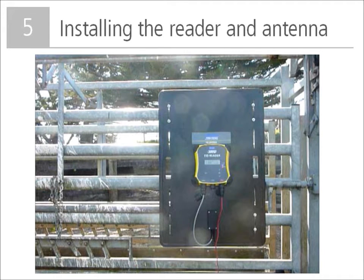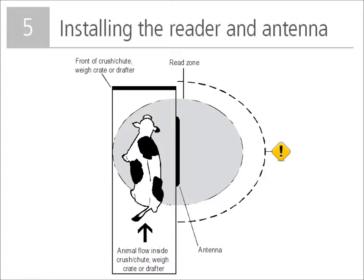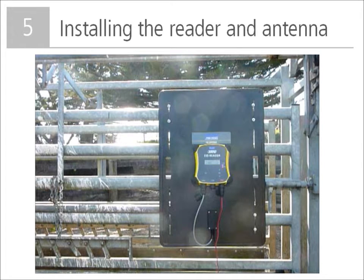The panel reader and antenna should be installed on the outside of the crush or chute so as not to be damaged by animal movement. If you have a large antenna, the panel reader can be mounted directly on the back of the antenna. The height of the antenna should be set so that the animal's head is always within the read zone, and it should be positioned towards the front of the crush or chute. Animal flow must be restricted to ensure only one animal is within the antenna read zone. The location of the antenna relative to metal bars or pipes needs to be considered, as the outer edge of the antenna should not run behind parallel bars. For more information on troubleshooting, see the quick start guide or the troubleshooting how-to video.